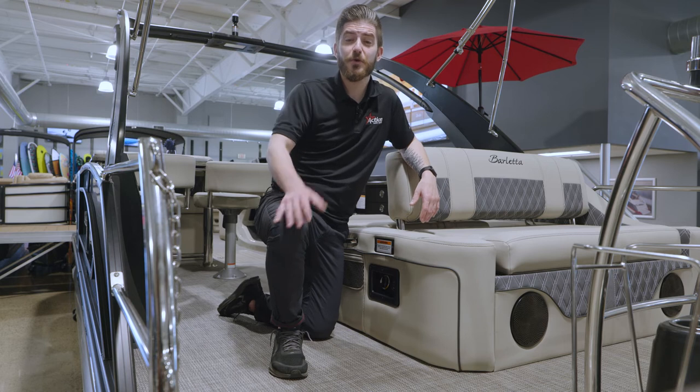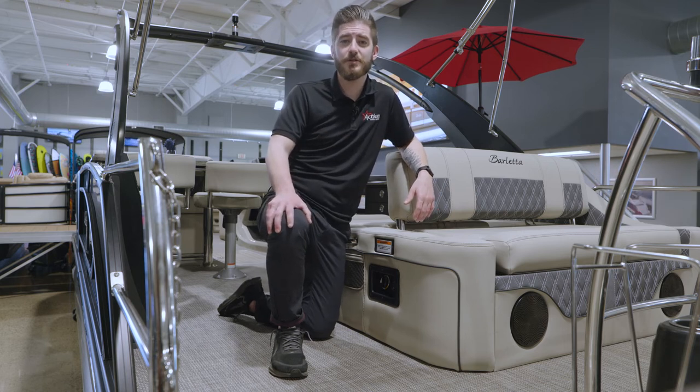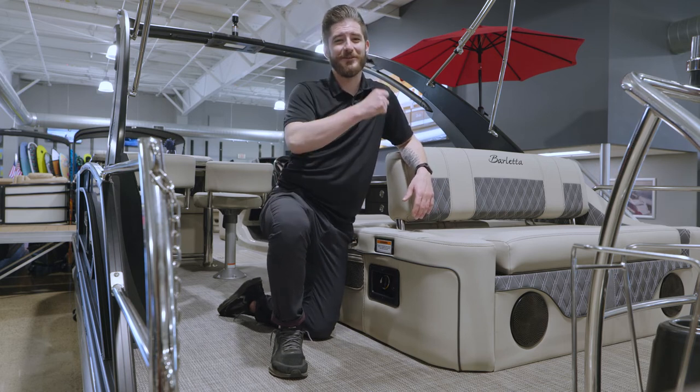It may require swapping the battery out or just allowing proper time for charging. And that's the short and sweet of battery switches. If you have any additional questions, feel free to call Action Water Sports. Until next time, we'll see you on the water.